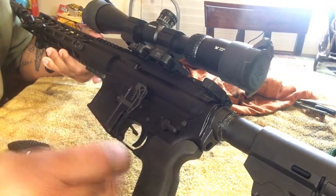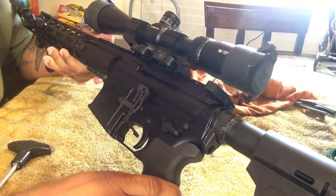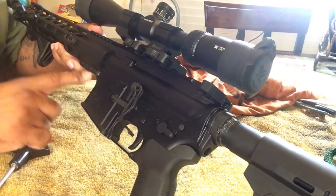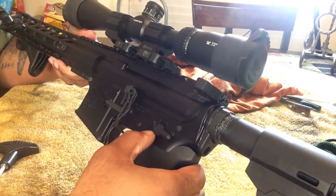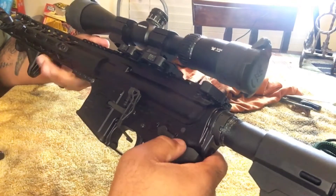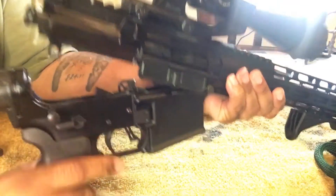Now that everything is inspected and clear, the first thing you want to do is start the takedown disassembly process. Locate the rear takedown pin right here and the front pivot pin right here. Most of the time you can just press these in, but some fit pretty snugly and you'll have to use the cleaning rod tool. I'll press the rear takedown pin in, and on the back side is where it comes out — you just pull it out like this and the upper comes up.